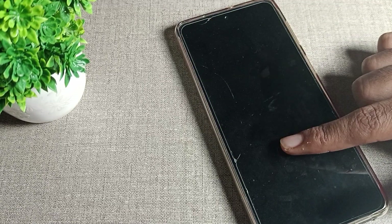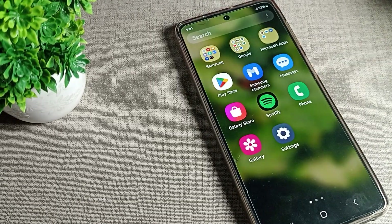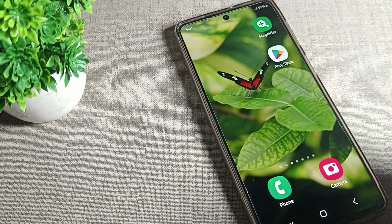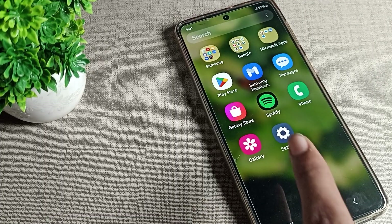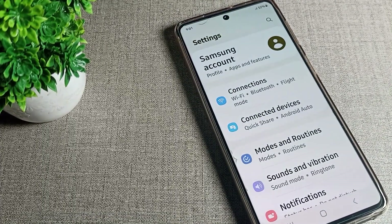You can see the screen will turn on with a double tap. So like that, we can double tap to turn on the screen without clicking the power button. That's it guys, thanks for watching. Hope you understood how to use it and how to turn it on. Bye guys!